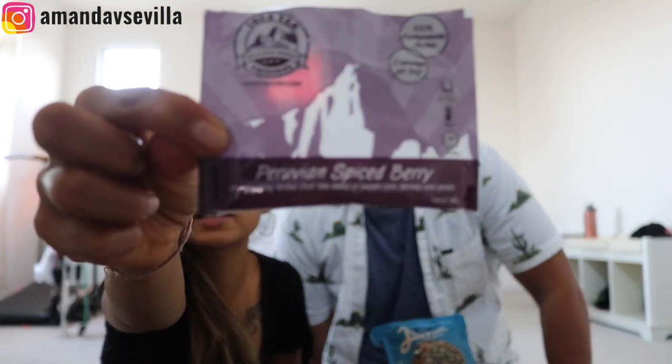It's not cheating if you're eating. We're all careful because of the tea. Our first one I'm just gonna guess is hibiscus, but it may not be. Peruvian spiced berry tea — it's Inka-Tea. We steeped it. Let me show it to them without spilling.